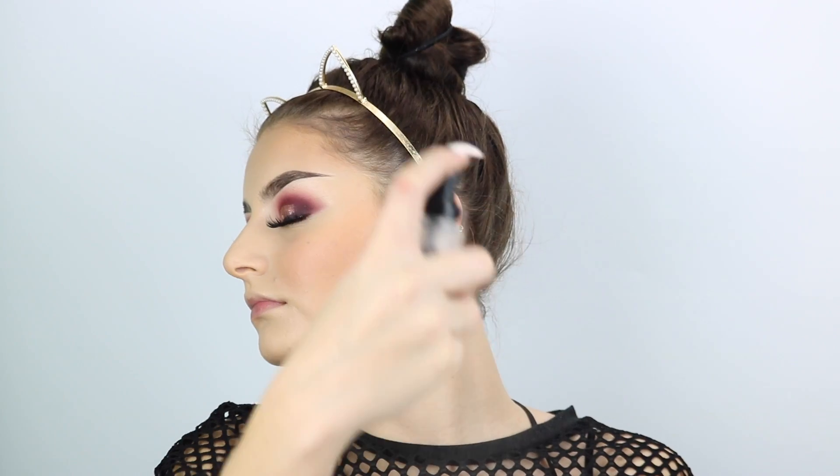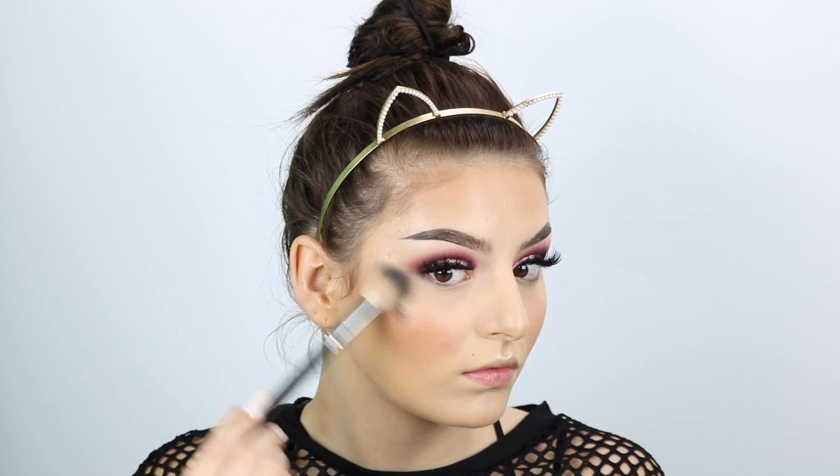Then I'm going to set my face with the Milani Make It Last Setting Spray. This is my favorite part — I just love spraying. Of course I'm going to go in with the ELF Baked Highlight. This has been my go-to ever since I found it. Then I'm going to do my lower lash line off camera — you guys know it's just the same as the top — and I'll be back to put my lip color on.